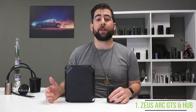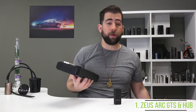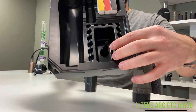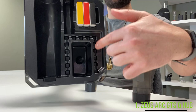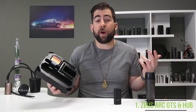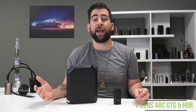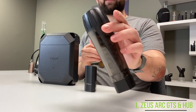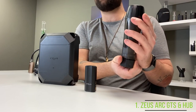Sitting in our number one spot is none other than the Zeus Arc GTS and the GTS Hub. The kit in my humble opinion is phenomenal value as it comes with the extruder, 15 arc pods, a pokey tool, and a little receptacle area for emptying and refilling those arc pods. It also can store said arc pods if you want to separate by flavor or strain.